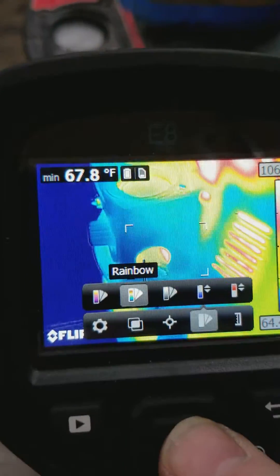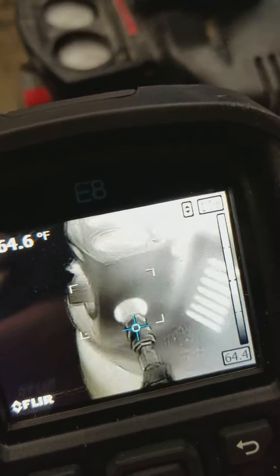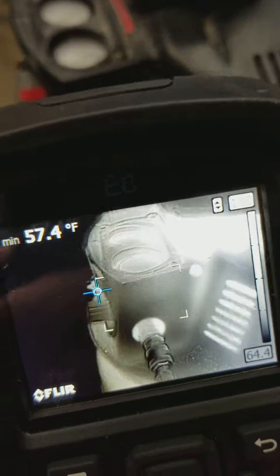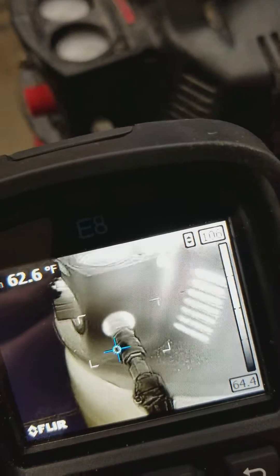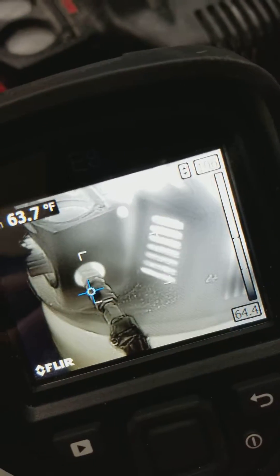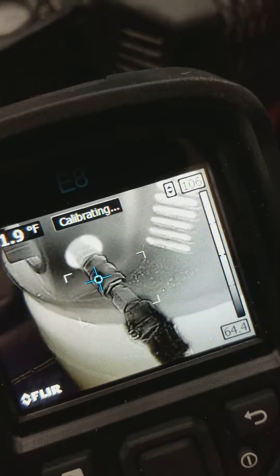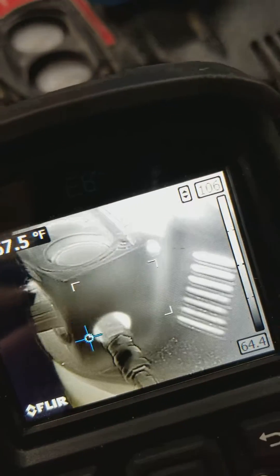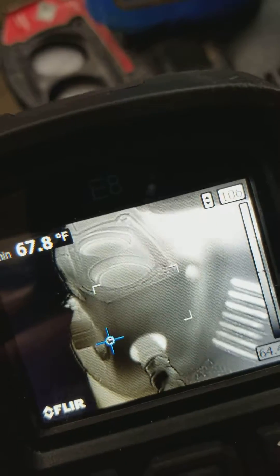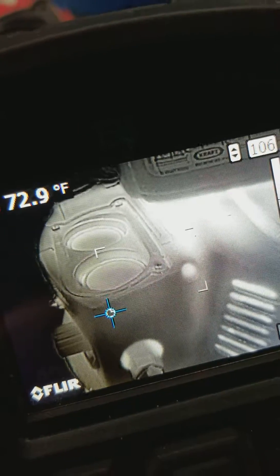And then we're going to look at it in grayscale as well. A lot of people like grayscale. Even though there's less color detail, the dark spots really pop out there and it's really easy to see our differentiation in temperatures. Definitely an air leak — you can see the wispiness of the color meshing between the darker gray to the lighter gray.